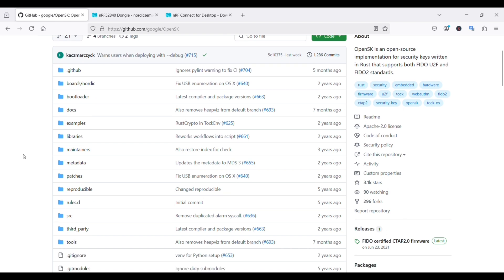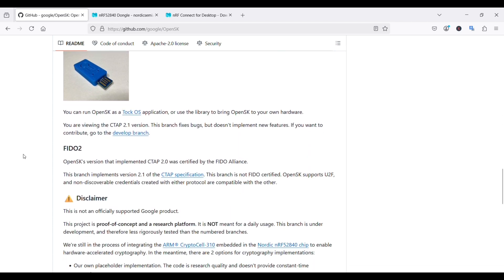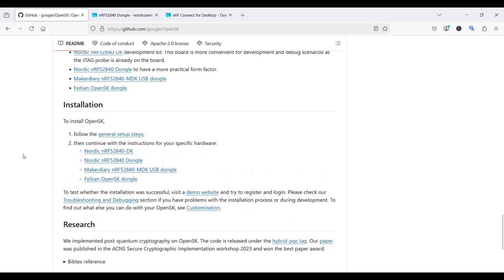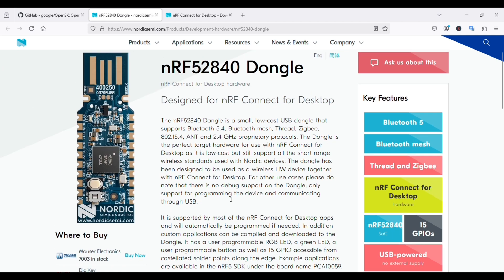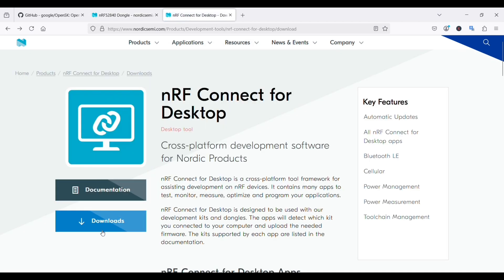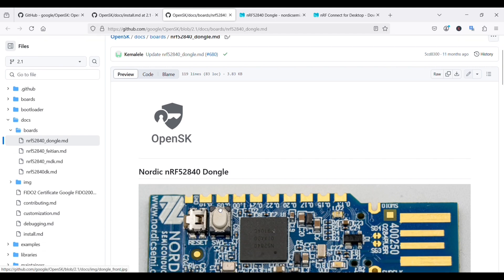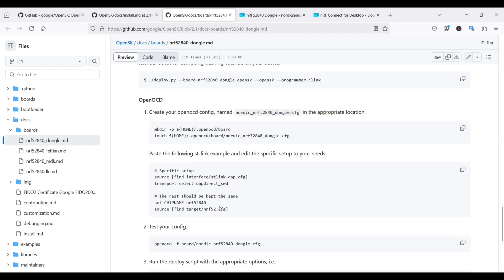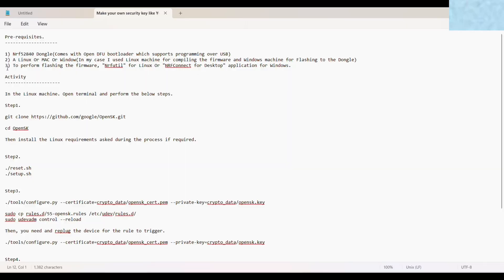Let's start the video and make our device. This is the project page of OpenSK — we will get all the necessary information here. We are going to use the nRF52840 dongle for its specifications, and nRF Connect for Desktop software to flash the dongle with the firmware. This is the summarized note of this project and we are going to use all the steps one by one.